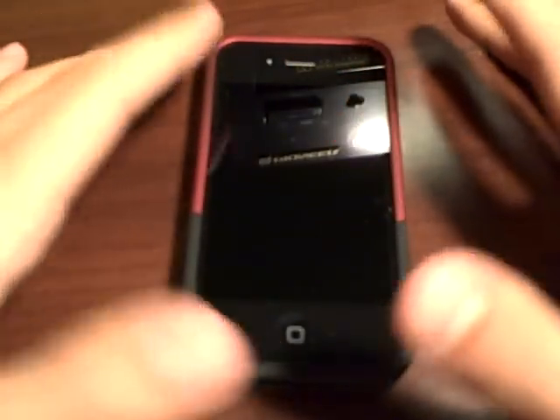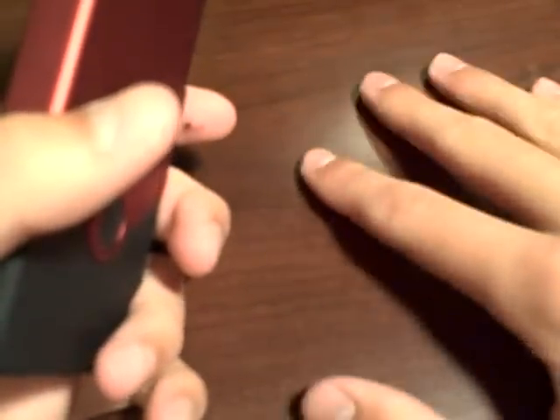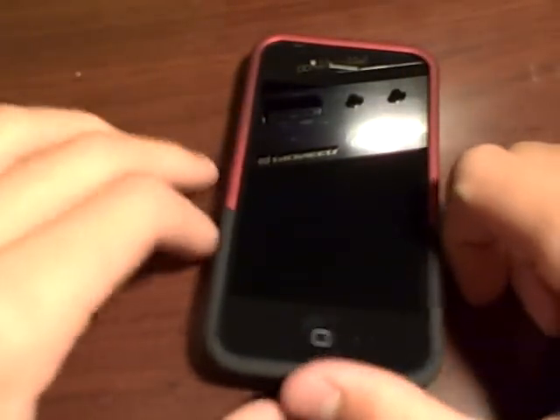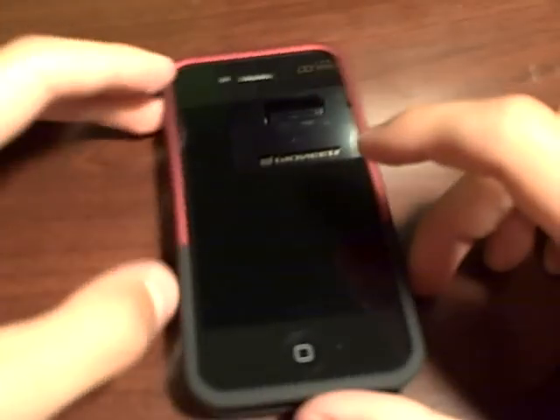Also, if you have a bumper case — if you purchased a bumper case when you purchased your iPhone or whenever — you can take that back to the store that you bought it from, and they'll give you a full refund, a full $30, and then you can go buy another case or spend it on something else. So that was a big plus from Apple — a little bit bad for the antenna issues, but they made up for that with this program.